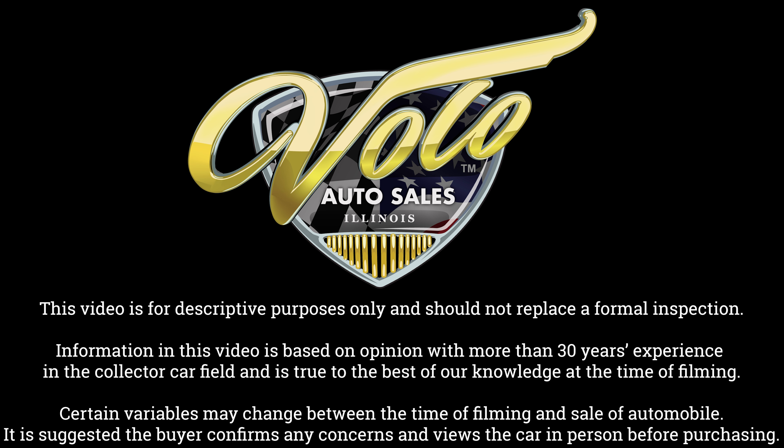Go to volocars.com — that's where the salesman can help answer the rest of your questions, including how to get it delivered to your door and how to get financing. If you enjoyed the video, subscribe to our YouTube channel, click the bell icon, and you'll be notified when the next one's posted. Thanks for watching.